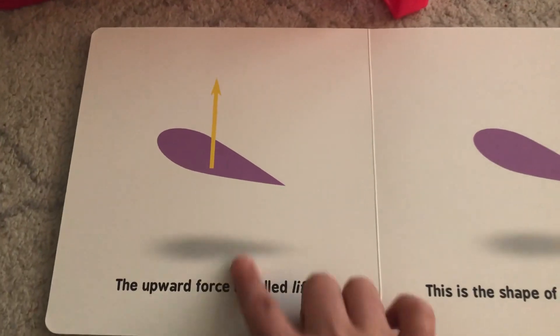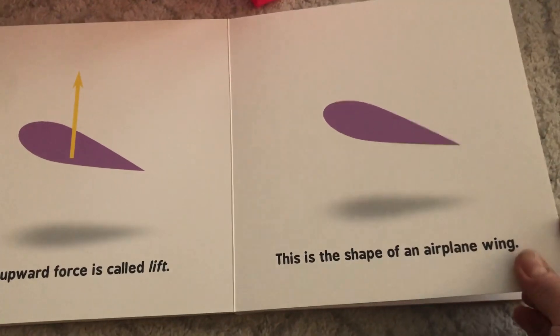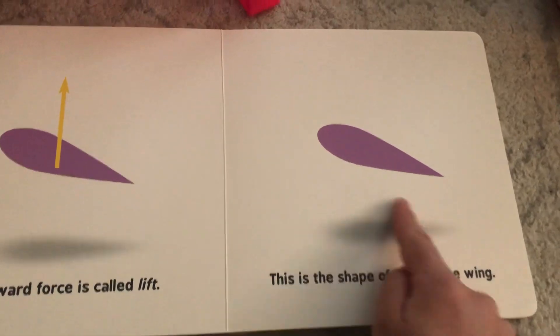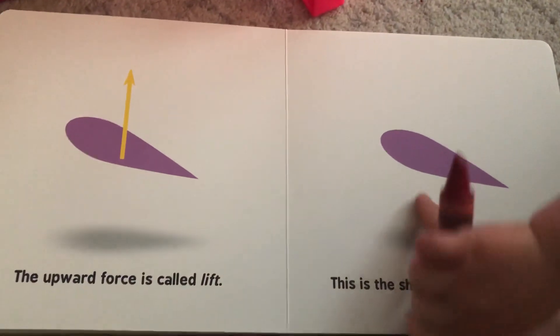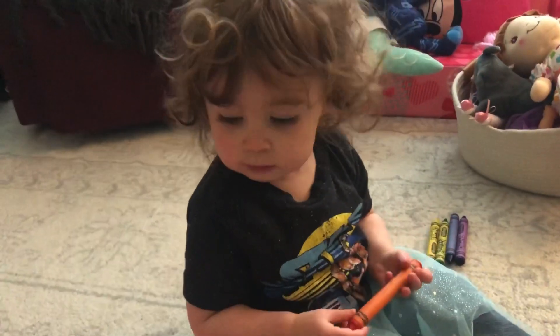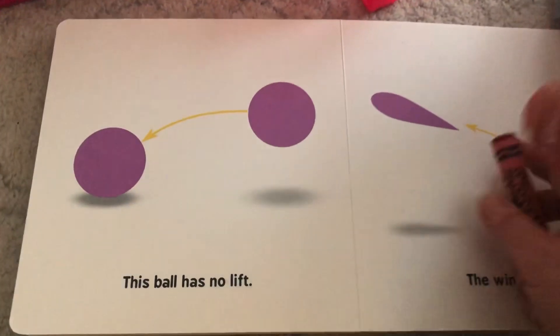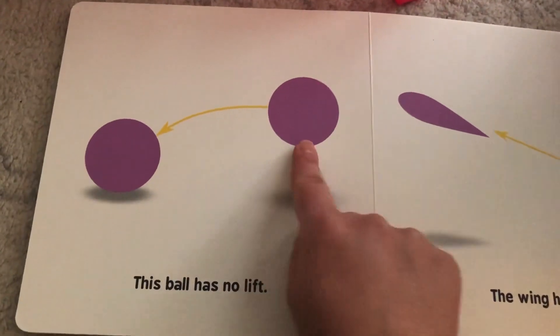That upward force is called lift. This is the shape of an airplane wing. Can you guys say 'lift'? Lift! Very good. This ball has no lift — it just bounces.